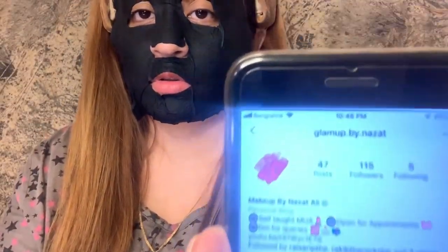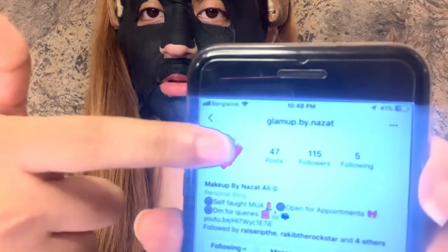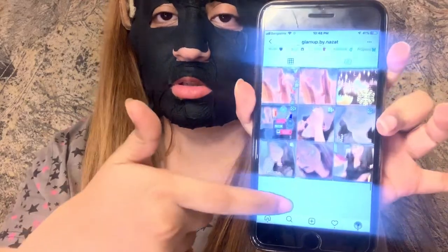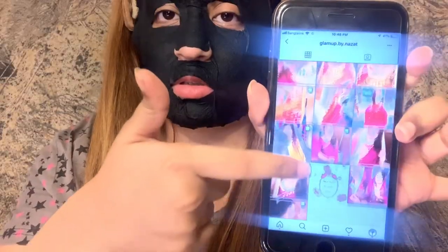I'll see you guys after 20 minutes. You guys can follow me on Instagram at Glamour by Narzad — I post all the makeup-related stuff there, check it out!